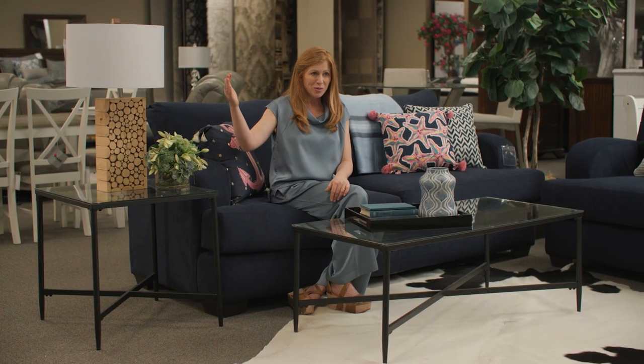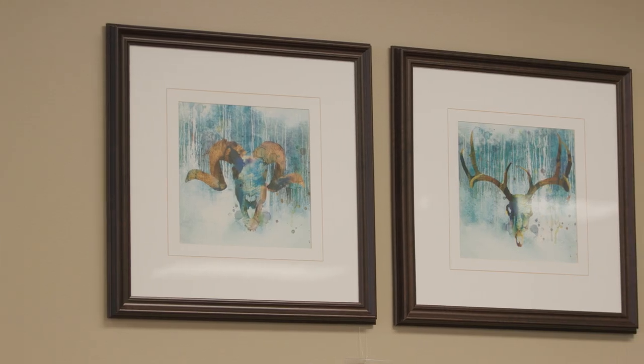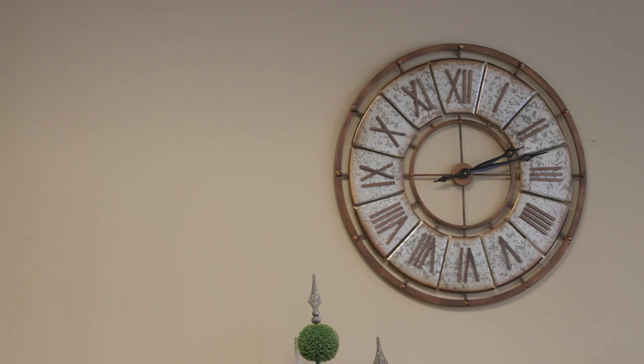Continue working your way up and you're going to look at the walls and think about the last time they had a fresh coat of paint. So once you have that fresh coat of paint on your walls, you can add in artwork, pictures of your family, and different things on top.